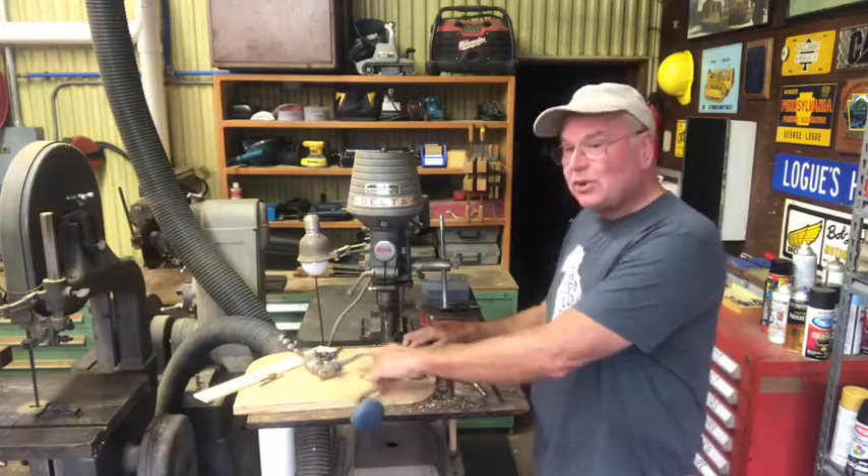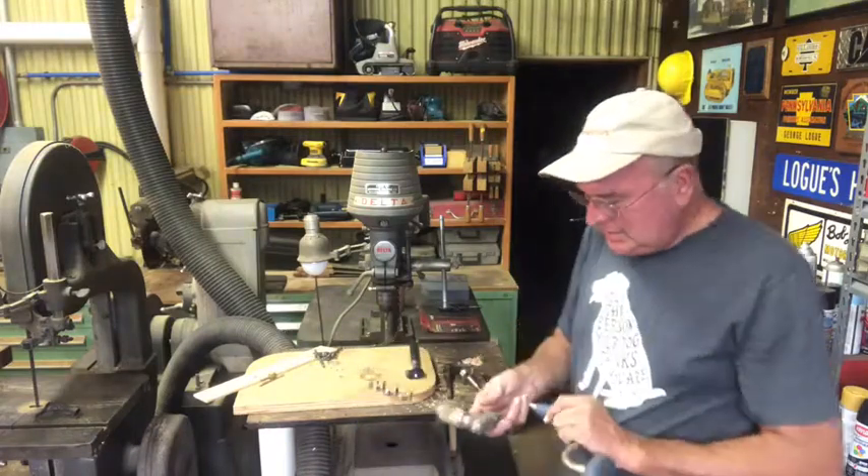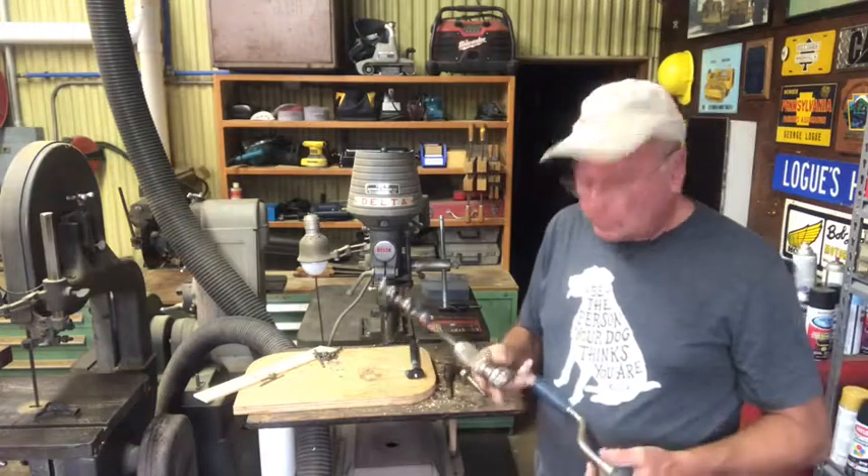Welcome back to All Shops Great and Small. On today's episode, we're going to talk about drilling holes.